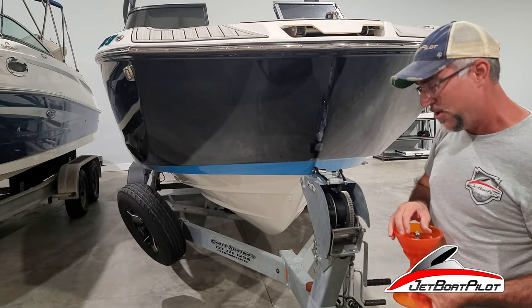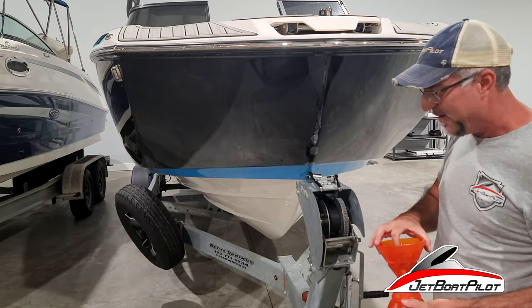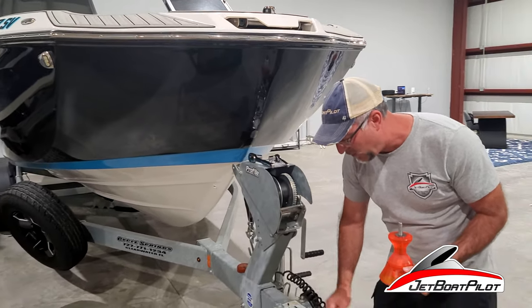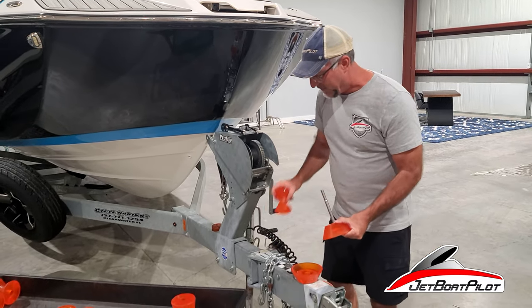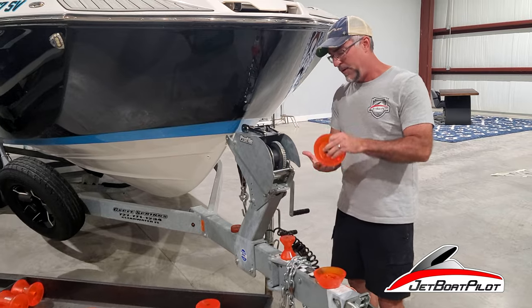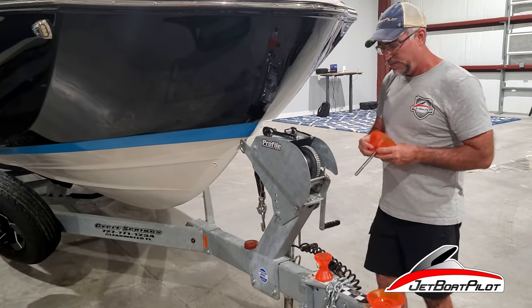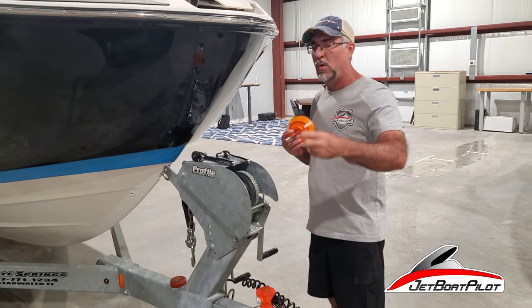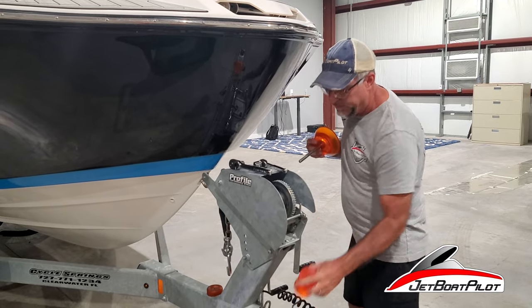We're going to install that now and show you this new special adaptation for the 252, 250, and 255. This works the same for FSH as well as the sport models. It'll all be listed on our website — if you decide to buy one, just go to JetBoatPilot.com, click on your model, and it'll auto-populate the prescribed Stoltz roller for your boat.